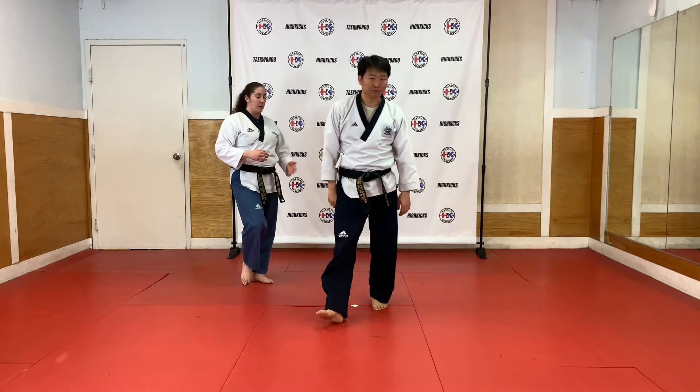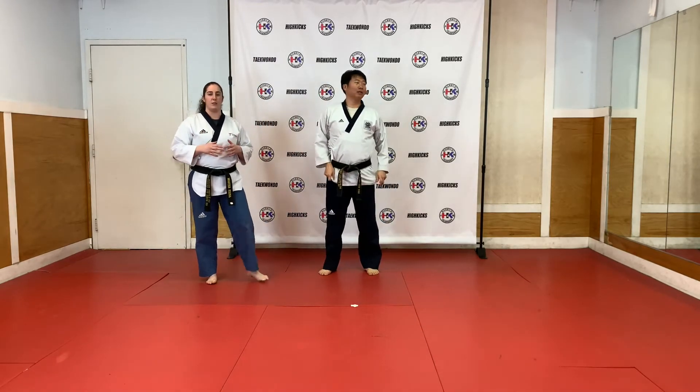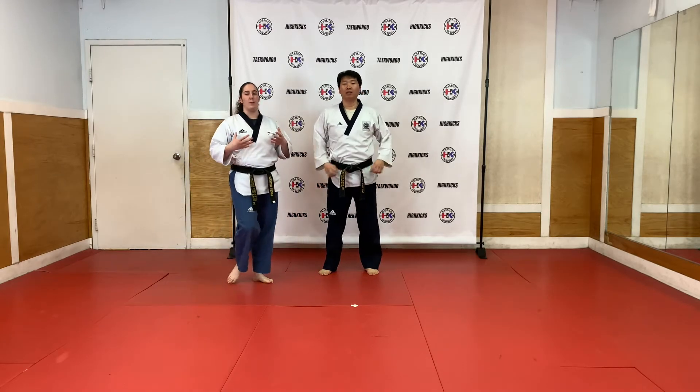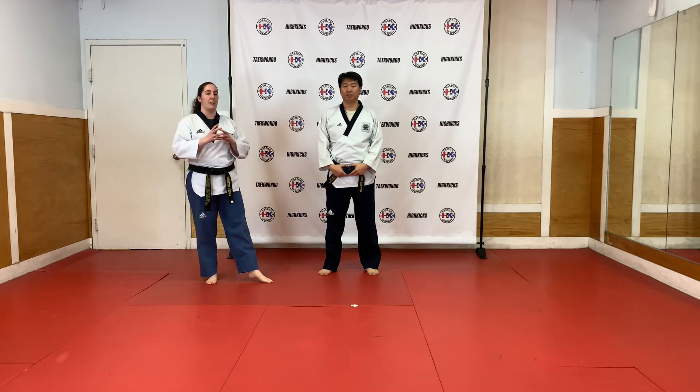So if you can come on back. Like I said, it looks like a lot of motions. There are a lot of different aspects into this form that a lot of people tend to make small minor mistakes. So we're going to kind of break it down a little bit.